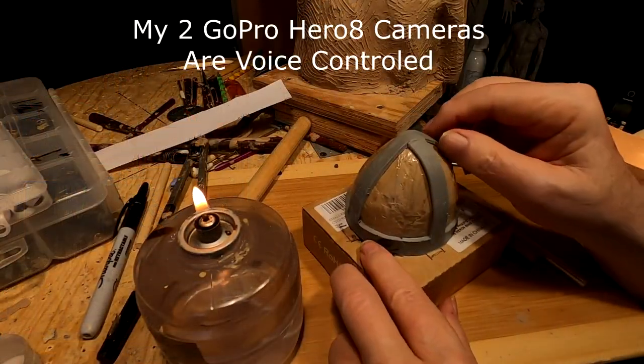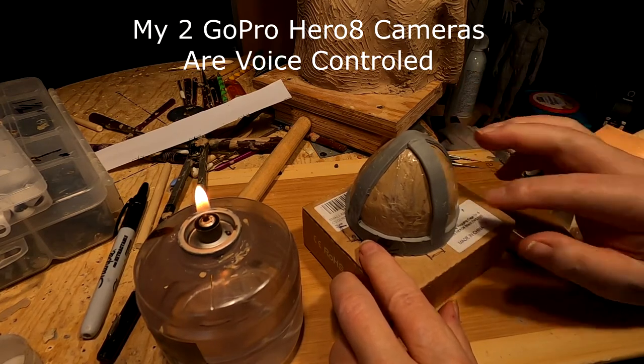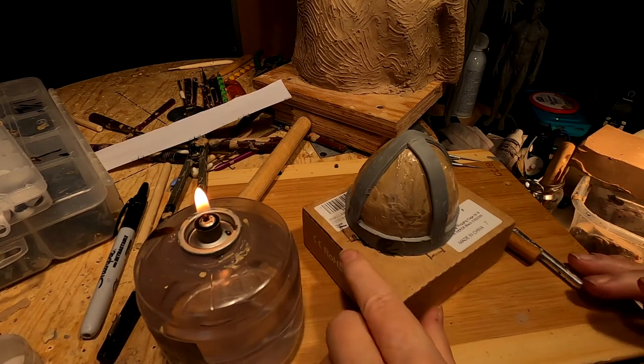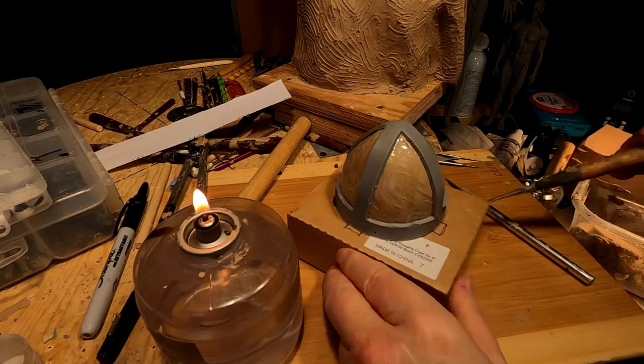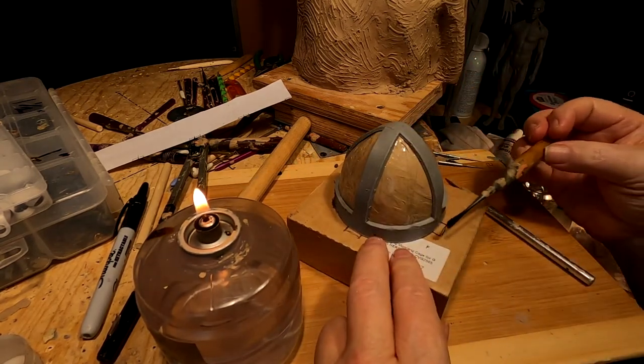I was going to show you me putting this on but I forgot to say 'start recording' and it didn't record. Anyway, I welded where these joined together by heating up this tool and melting it into the bottom part.